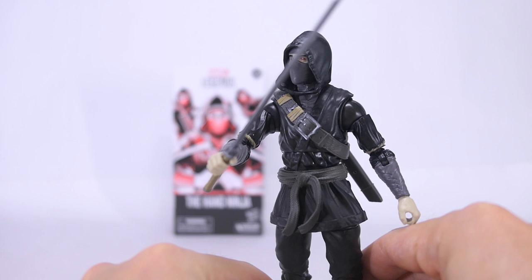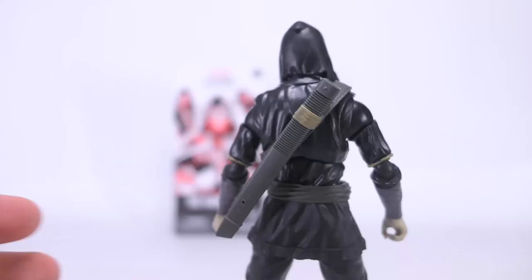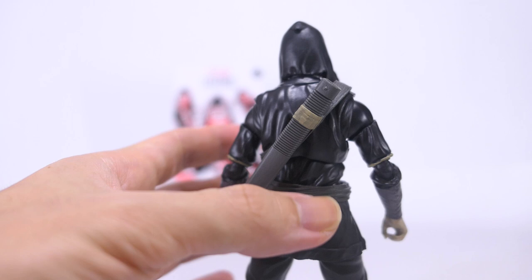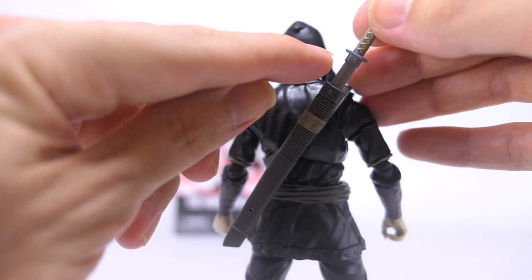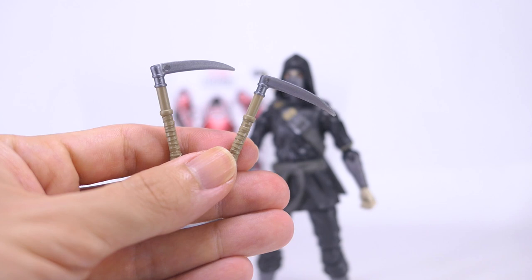Of course he holds the sword just fine in his right hand, and no problems with his left as well. And because he's quite well articulated at the shoulders, he can also hold the sword in both hands. And if you don't want him to hold onto the sword, you can store his sword on the sheath on his back. There's a thicker part of the blade that fits snugly into that sheath, so the sword doesn't drop out after you've sheathed it.